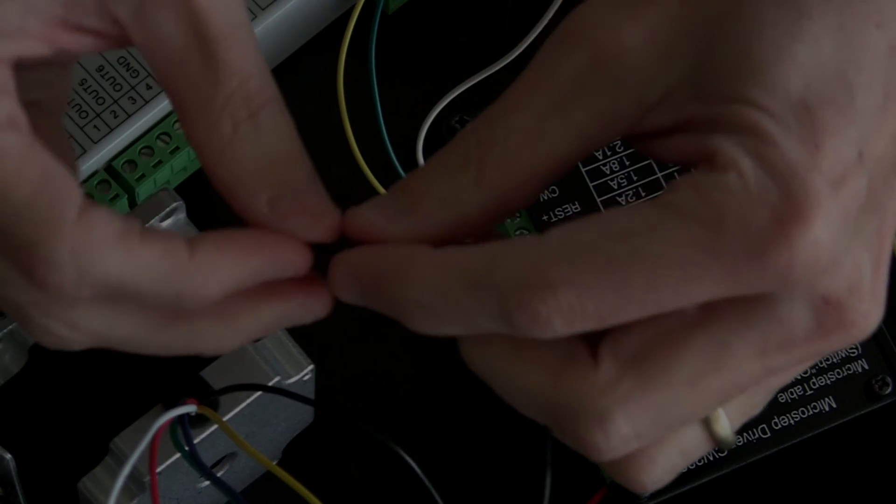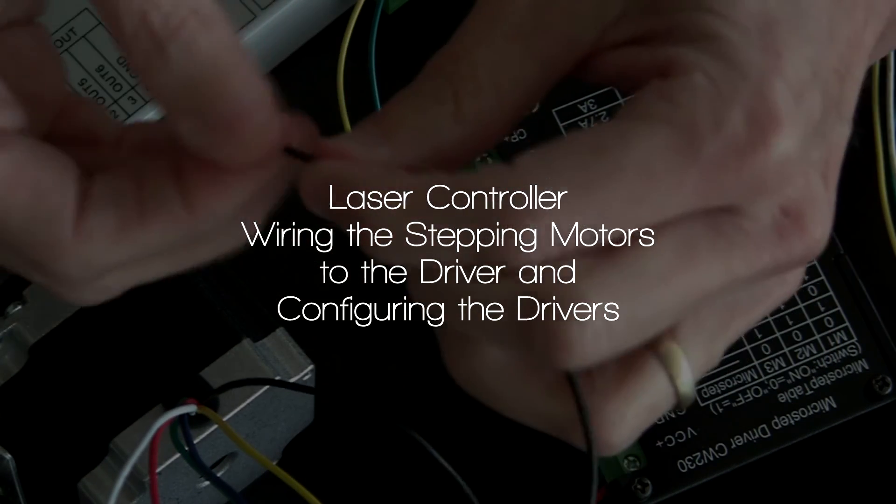In this video, we'll continue the connections between the laser controller and the drivers. We'll connect the motors to the drivers, and we'll also configure the drivers for the motor's proper operation.